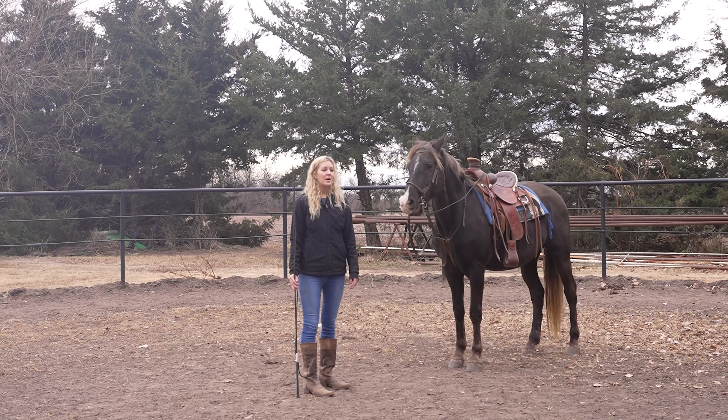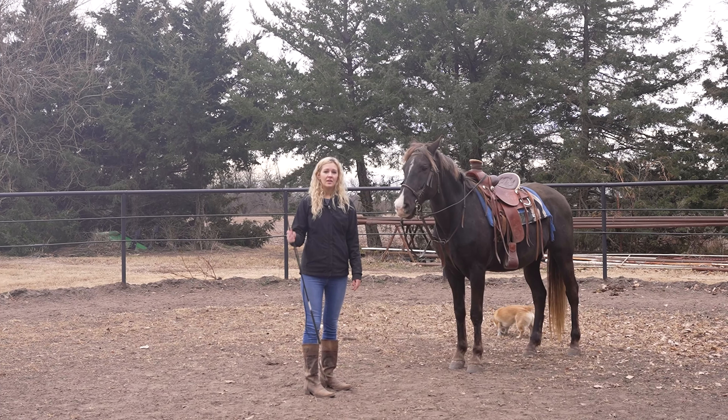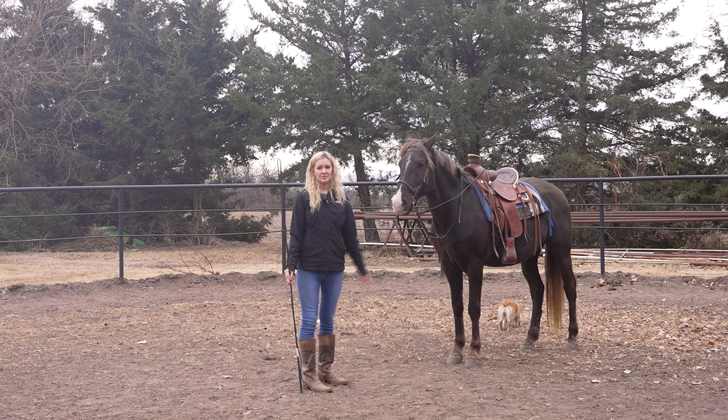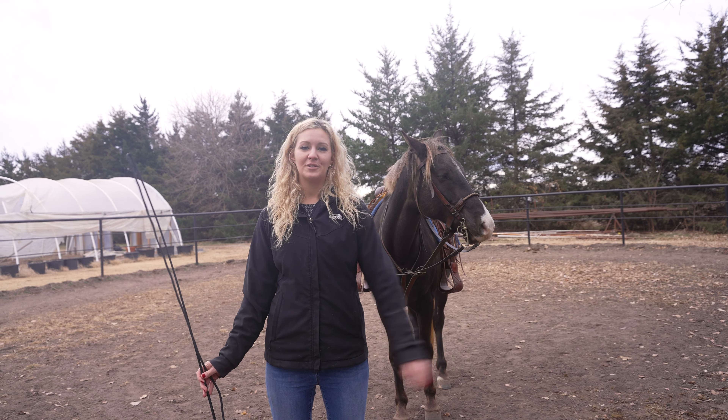If he was bucking or turning around and doing his own thing, I would lunge him a little longer, make sure he's listening to me, and then get on him to go ride. Okay, now he's all warmed up so we're going to go ride — we'll show you some clips of that.